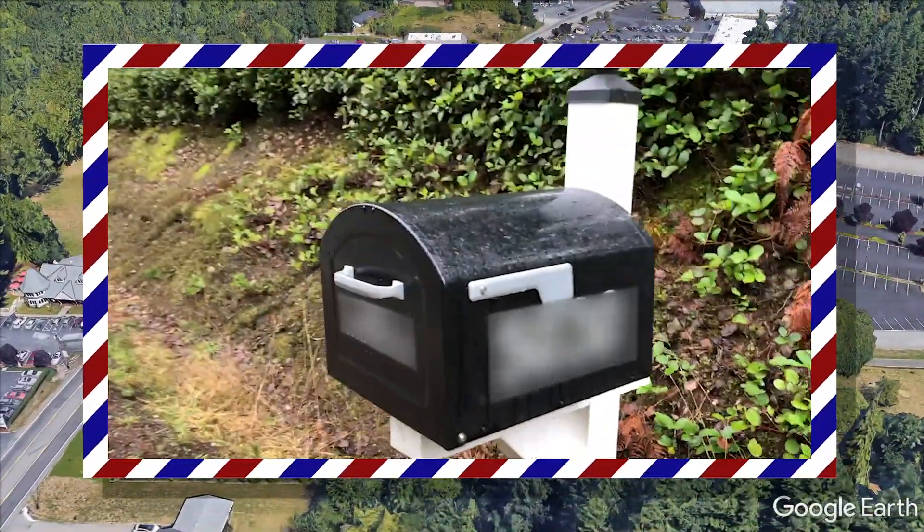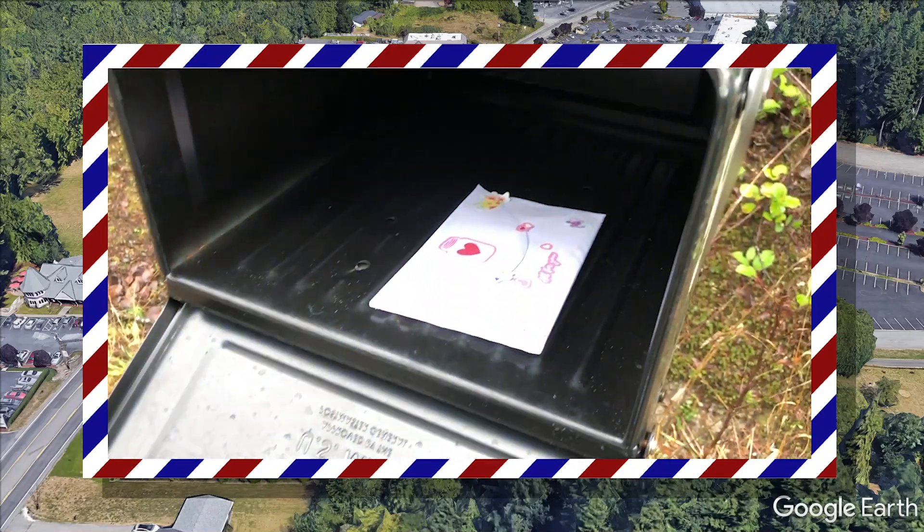Aunty Toni is going to her mailbox. And that's the letter — how cool!